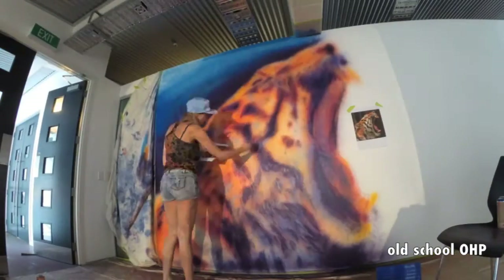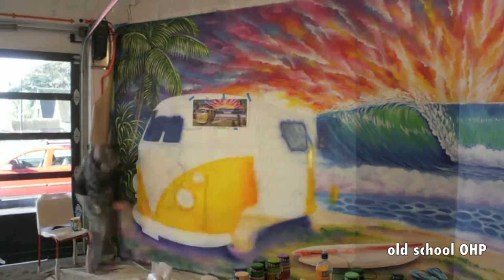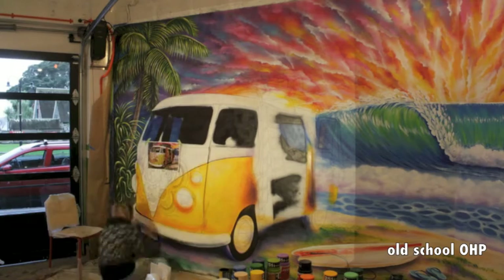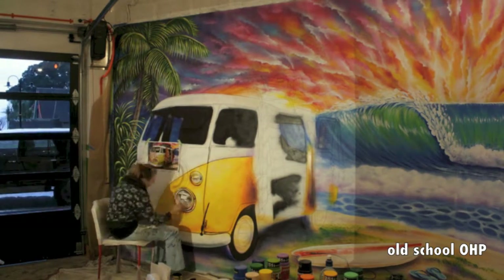Time is short and you need to get stuff up on there, and you need to be looking accurate. Things like signage, getting proportions correct — basically time is money. It makes a huge difference if I can spend 1 day as opposed to 4 days just drawing it up.